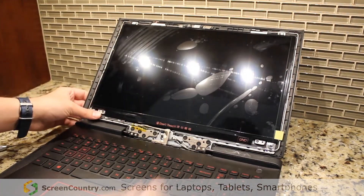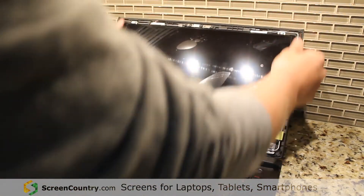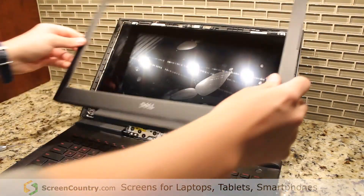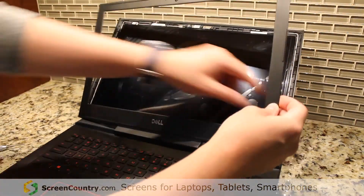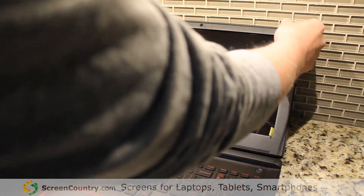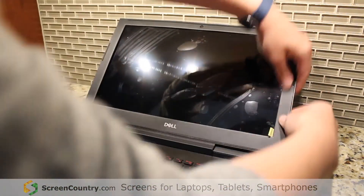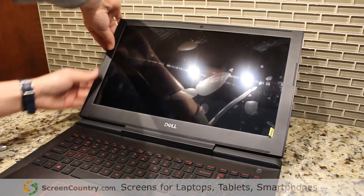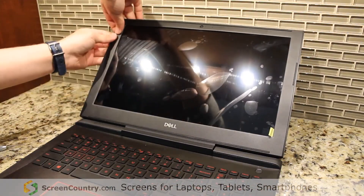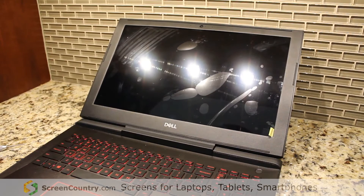Once you've got those screws in, just make sure all these wires haven't moved or come out of their routing areas. Then take the bezel, start at the top, and press it all in — you should be able to go all around with each one of those little clasps. Once that's done, you should be able to turn it on. Just like that, the screen works again.